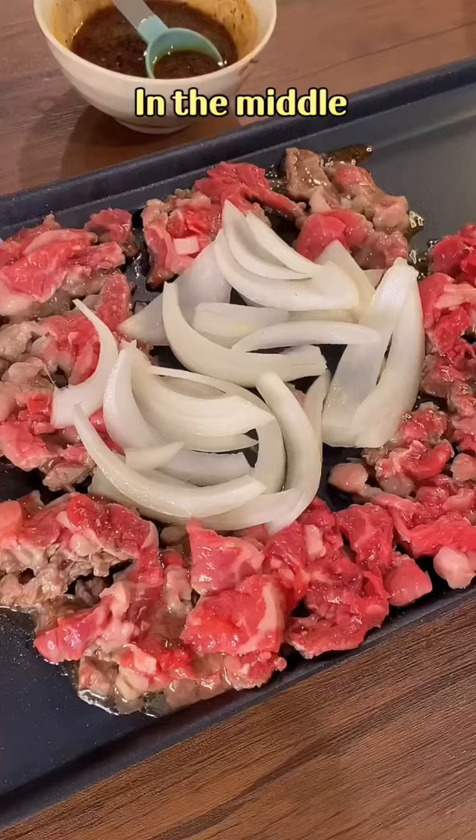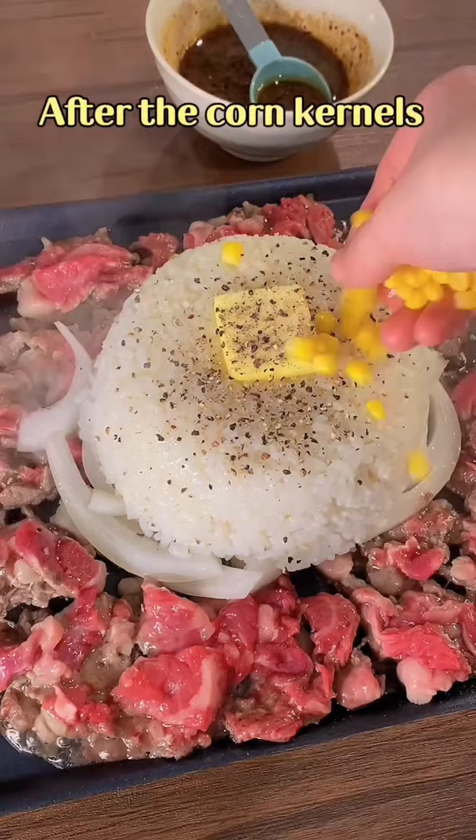Then put steamed rice, butter, and a lot of pepper. After the corn kernels and green onions, you have 3 more seconds to take a screenshot. Thank you.